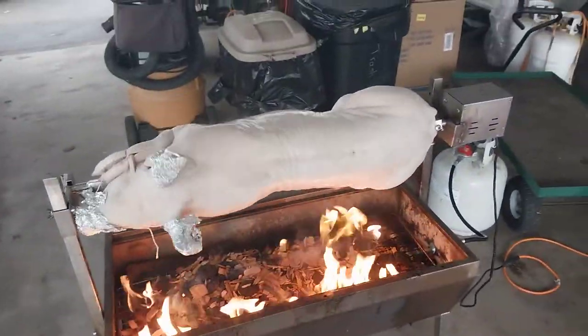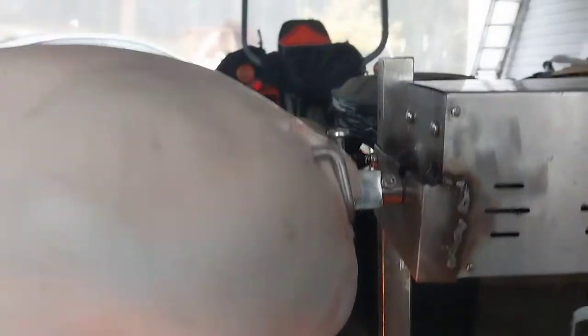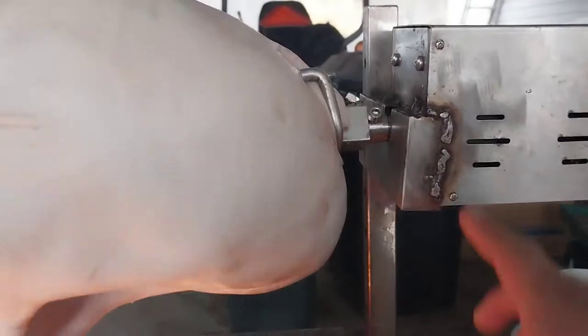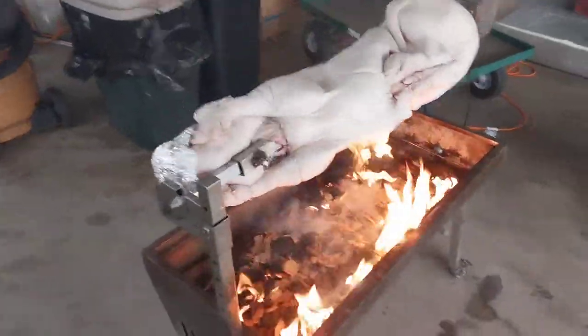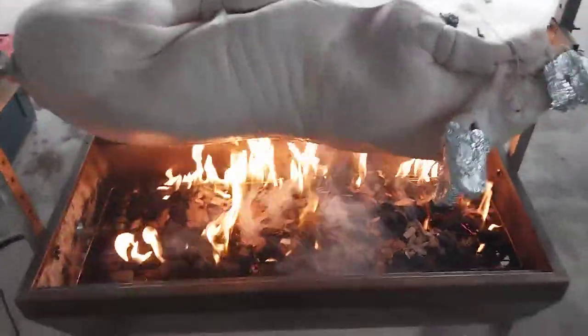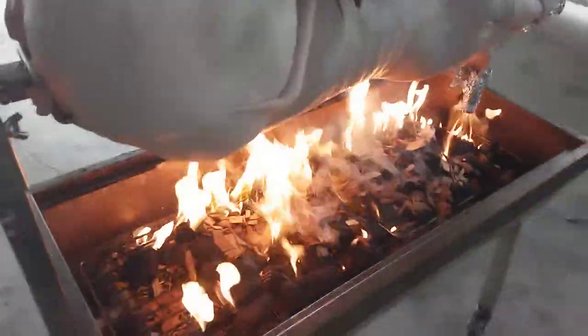I converted over to the propane style so we can control the heat better. It's putting a little bit of a bend on the spit from the weight, but it's not hopping off the motor anymore. You can see how it used to push back and forth slowly and hop off. Other than that, it looks like we're going to have a nice rotisserie pig for Thanksgiving. I might turn it down a bit so I'm not overcooking it.